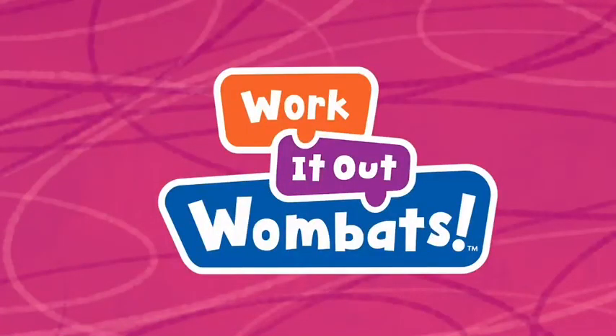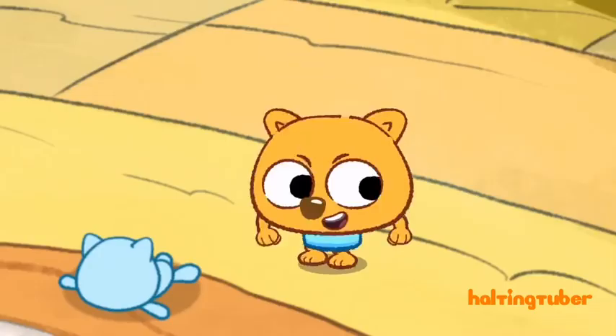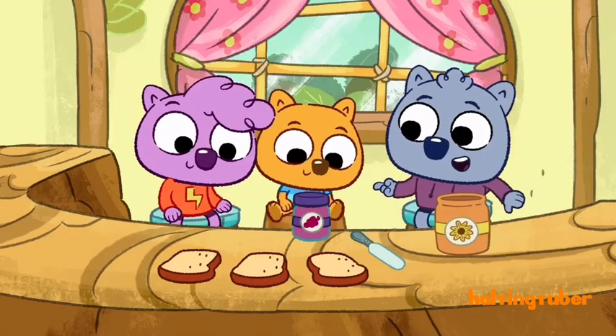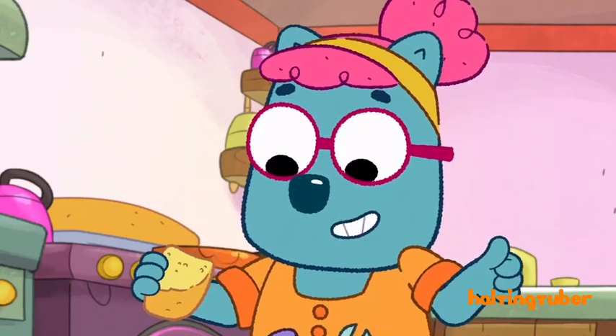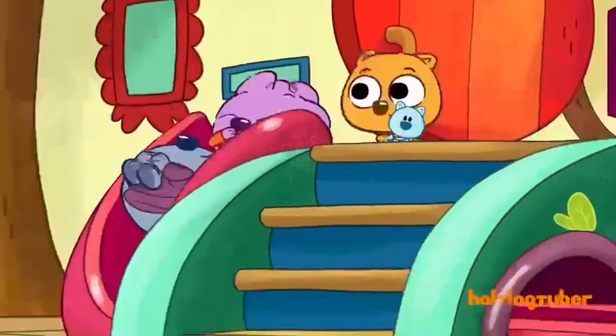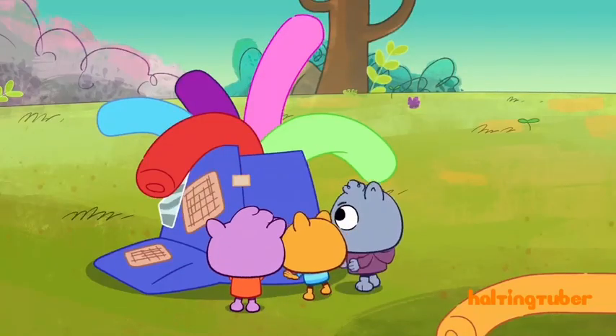Welcome to Work It Out Wombats! Work It Out Wombats is about these three wombats and also Grandma Super. They explore and have adventures, and they love to work together to solve problems.